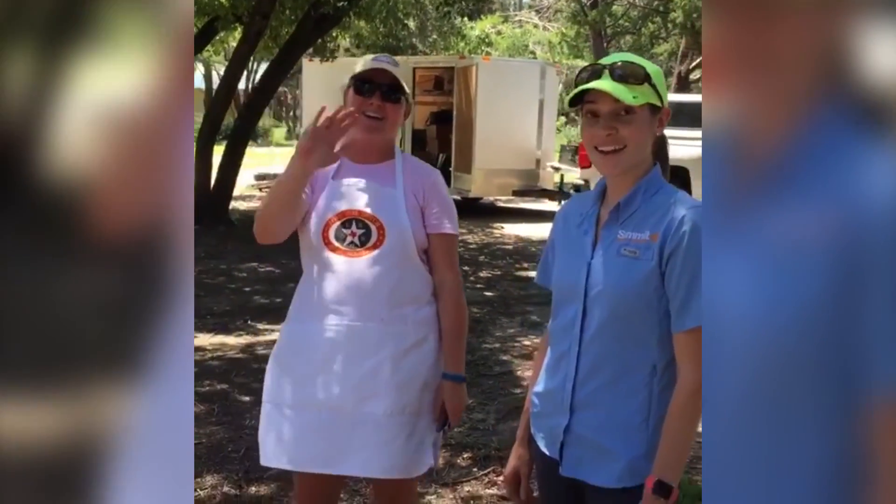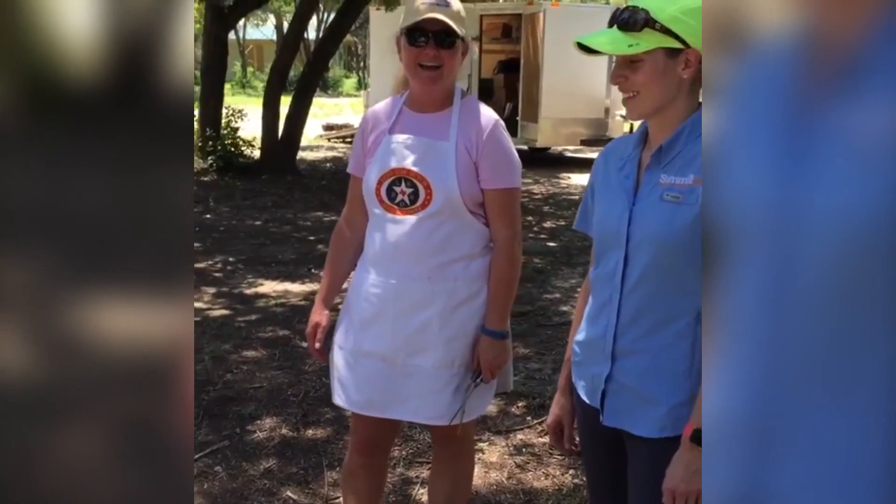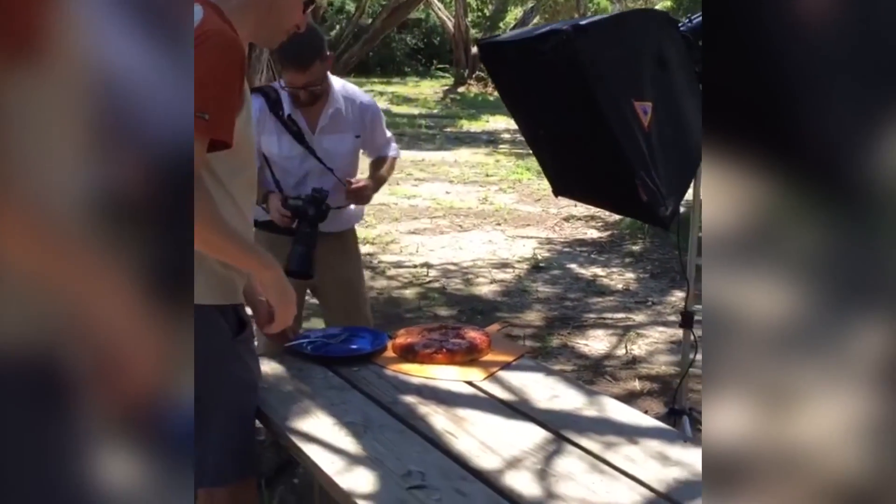We've got Roxy Mai saying hello from Taiwan, watching us live. Hi Roxy! You're doing cooking over there? Love to see that. Leslie, you're ready to slice and serve over here. It's slicing time!